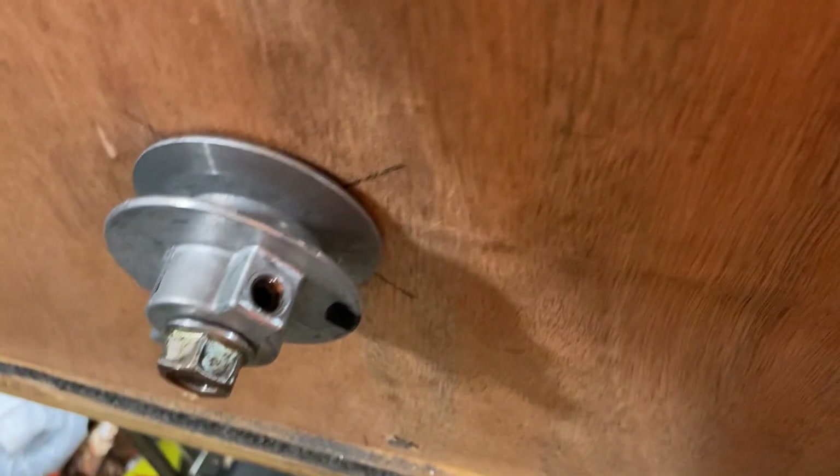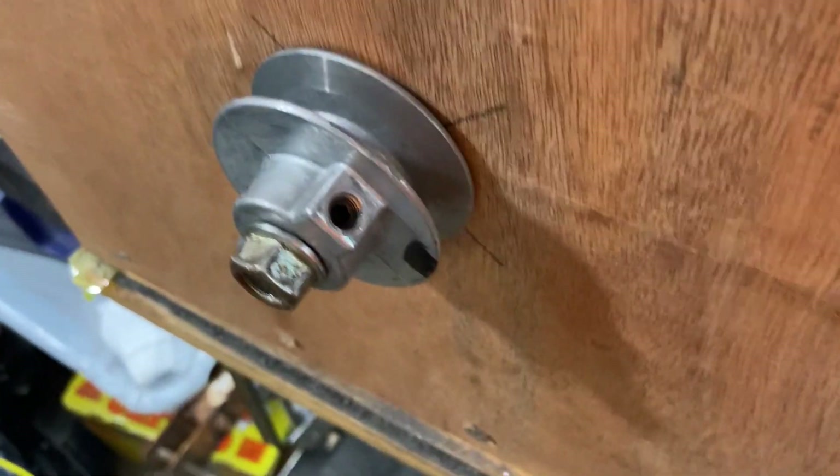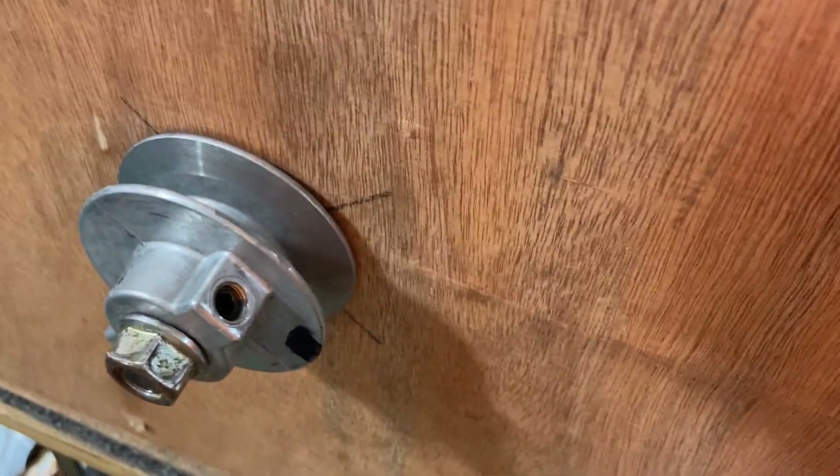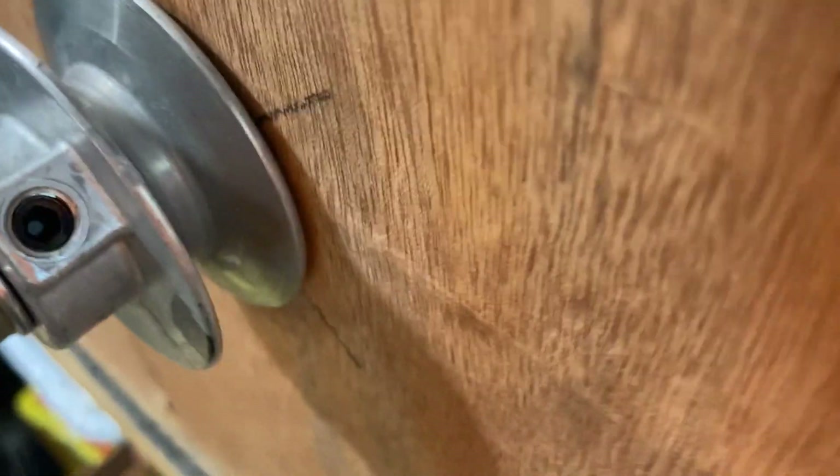I've got it screwed to a board here, and on the other side I mounted a two-and-a-half-inch diameter V-belt pulley. It has a half-inch bore to it, and I've just got that with a little set screw in place.